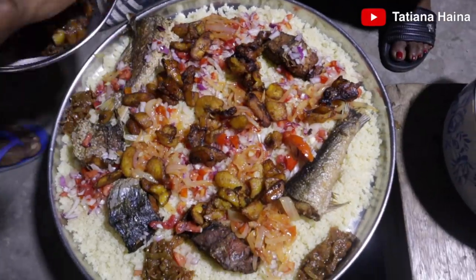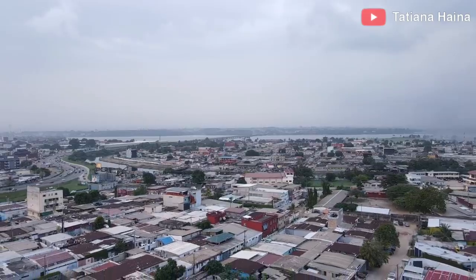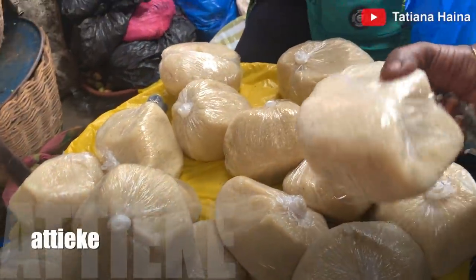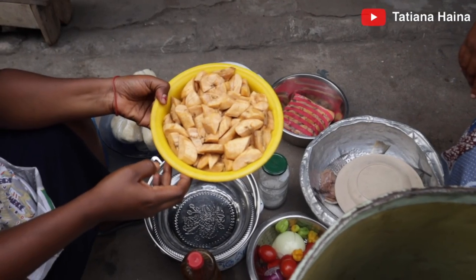Hello guys! What is traveling to Ivory Coast without eating acheke? We went all the way to the market to get the best acheke from Tabu. In today's video, we are making the popular food you'll find in Ivory Coast.